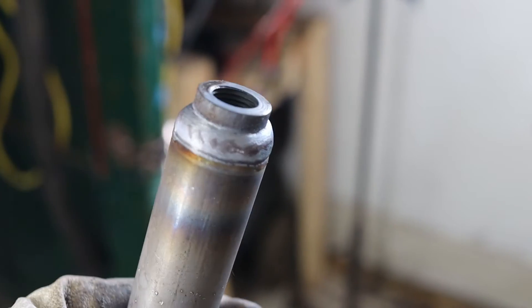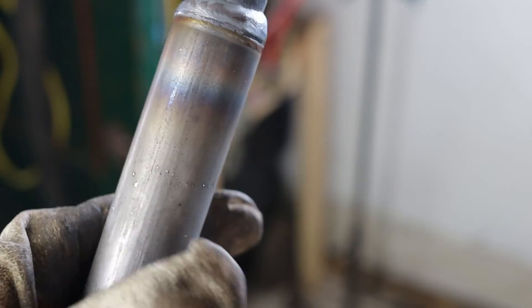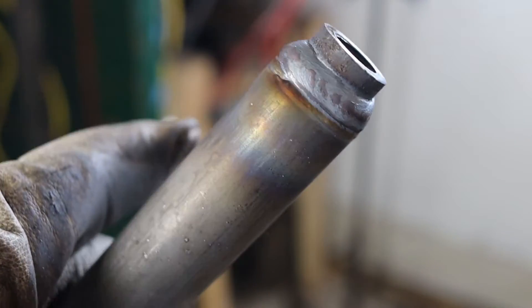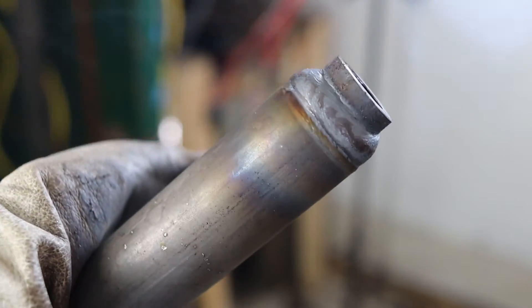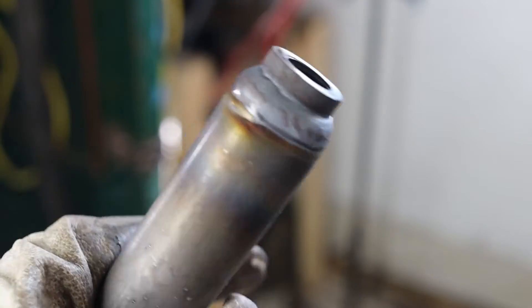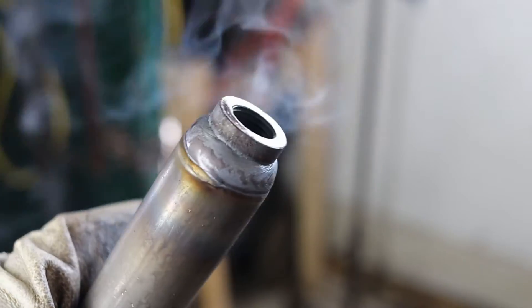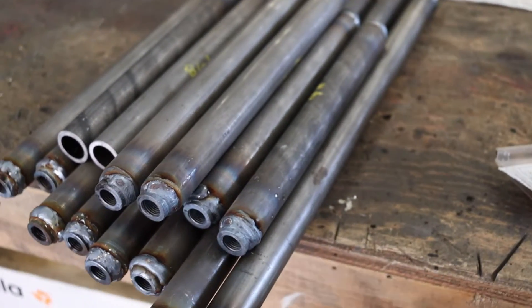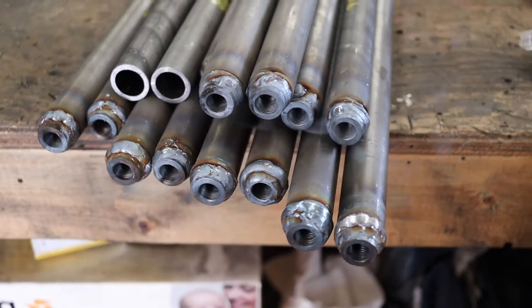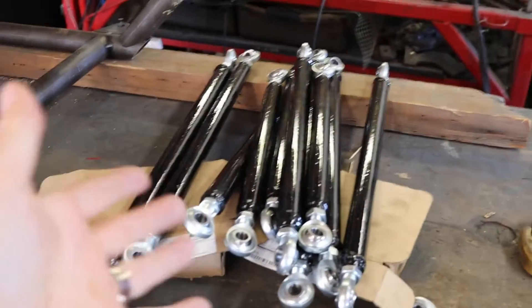I think I was really getting there at the end. Unfortunately I think this is the last part I had. Playing with the feed and speed, I think I get a pretty good result. This is a two-pass weld — it is pretty hot. All the links are now completed and I even did the paint on them.